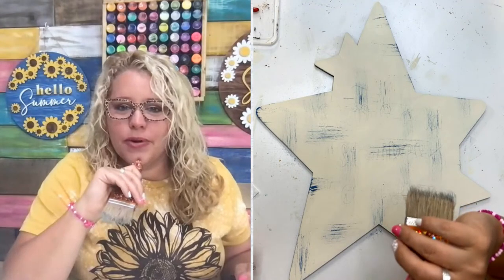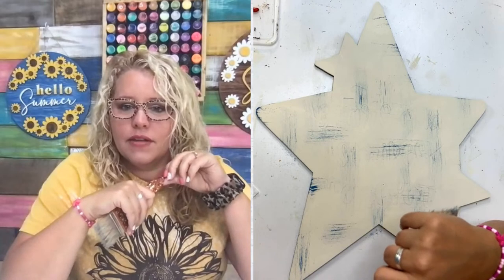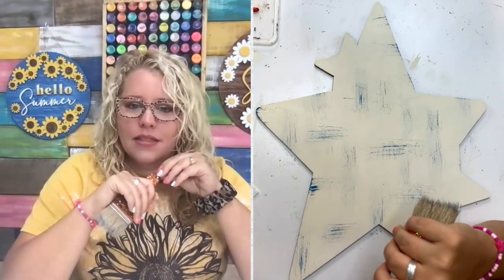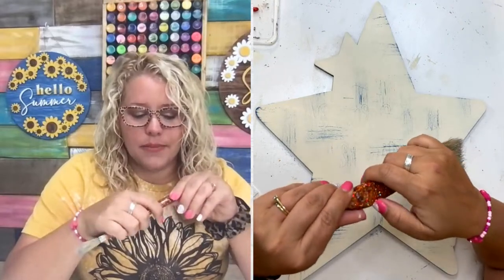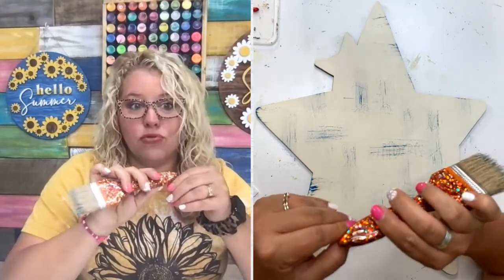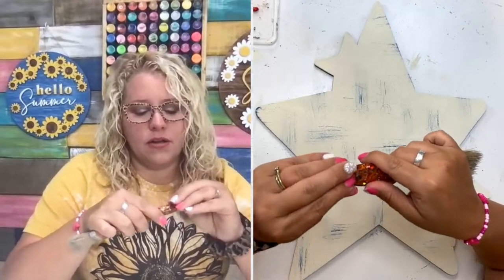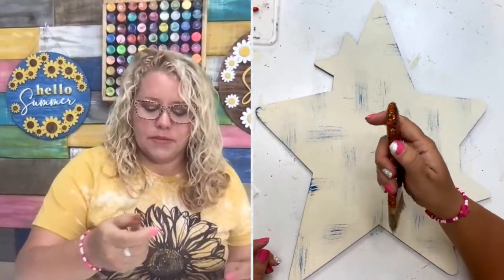Wanda asks, where can I find your letters to paint? Are you talking about the letters like we used for the three ways to paint a wood letter, Wanda? If that's what you're talking about, in our shop type in 'typewriter letter' and it should come up — I think that's what we call them.